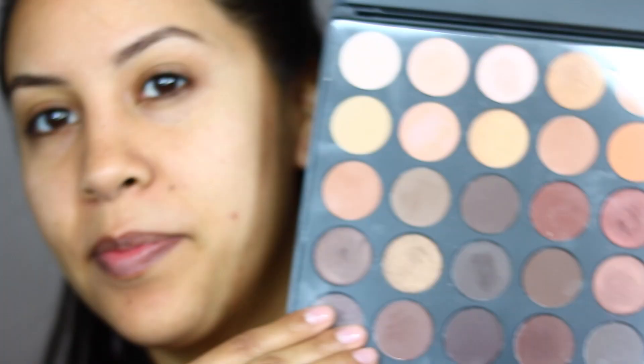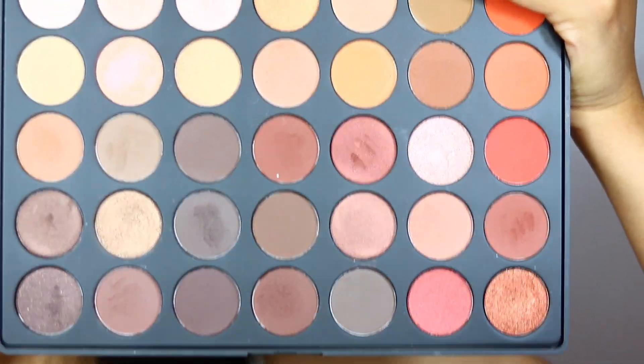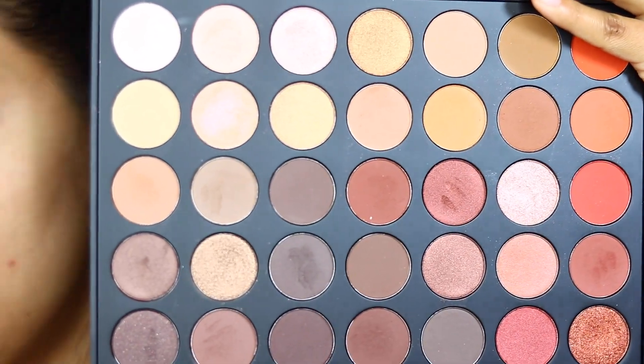This is the start of a Morphe series. My sister actually bought the Morphe palette — she was sold, she wanted it. And I was like, Sandy, are you sure? Like, I don't know if they're good. So I'm going to play around with some of these looks. I was so happy that she let me borrow it — she's very, very good at sharing.